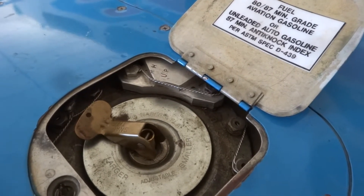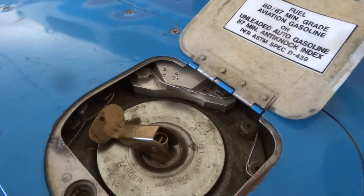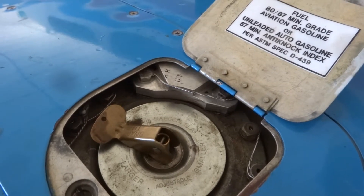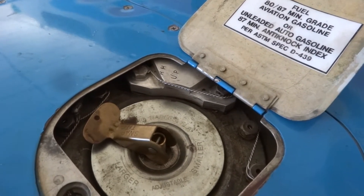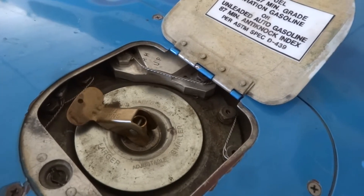What that works out to is: 20 gallons can be transferred into either main tank in approximately 40 minutes — so about 10 minutes for every five gallons. In an hour and 20 minutes you could dump 40 gallons into the tank, which is obviously much faster than what you need to burn.